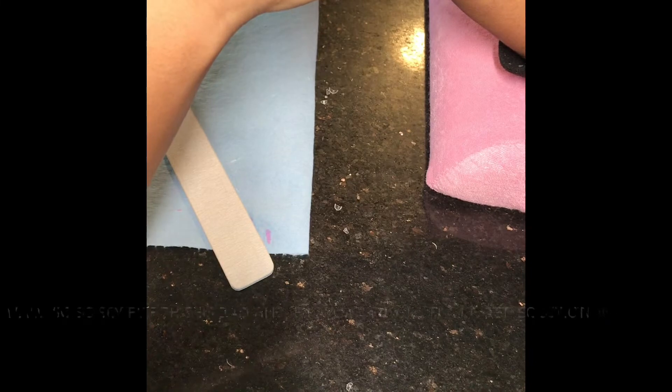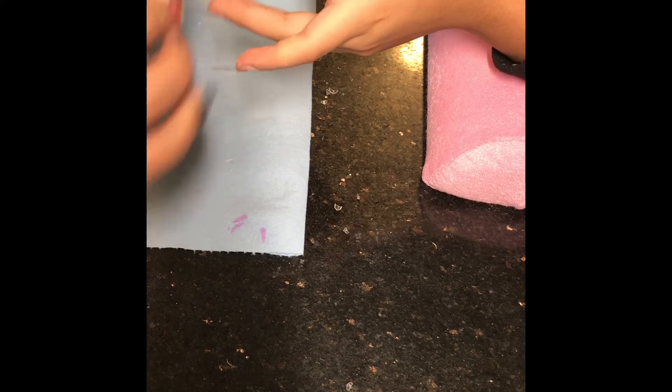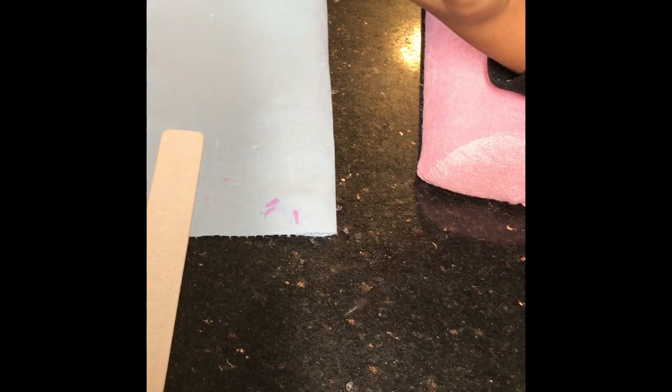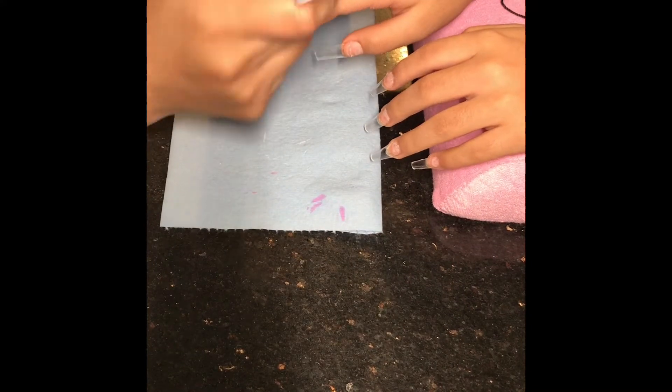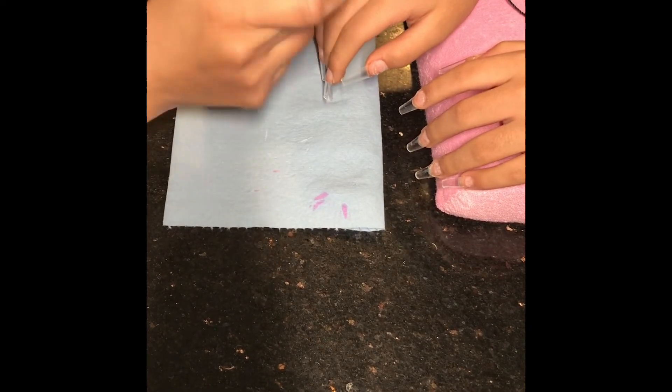I cannot say this enough — I'm so sorry for the bad angle. Like I said, I'm new to this, but I'm trying to get the angle right and it will be better. Right here I'm just filing lightly on her nails, so this way it's easier when you're applying the acrylic and it helps blend the nail tip to look more natural, so it's not as bulky. It makes a big difference.